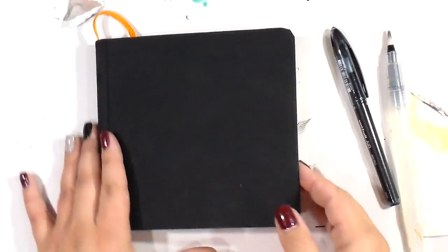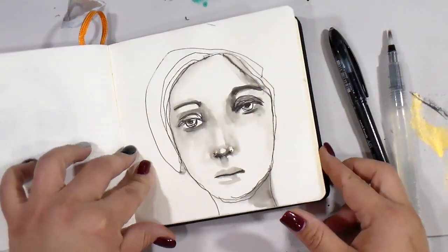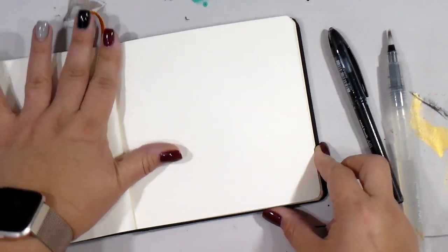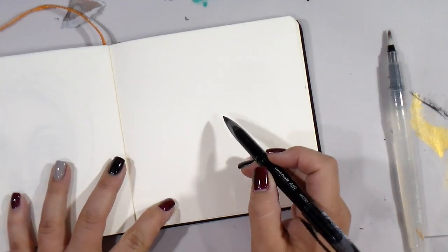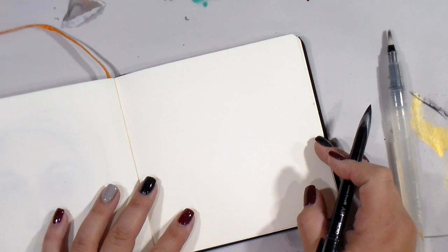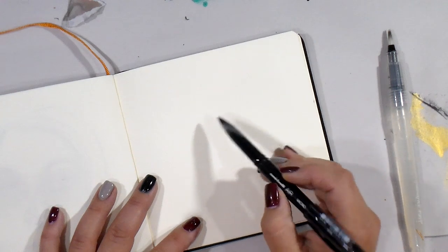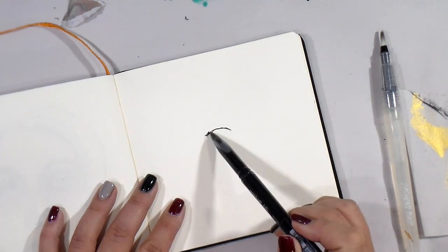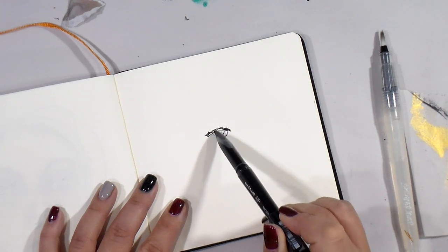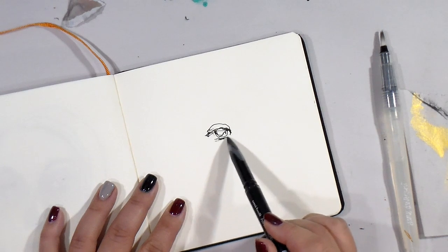I'm going to show you that it activates a little bit differently on this paper. I'll probably put a voiceover in at some point because I will stop talking — I can't talk and do this at the same time. So this is the Uniball Micro, this is the drawing paper. I like to work loose and I like to work back far on the pen.